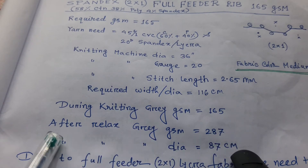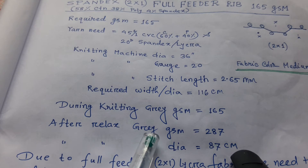The greasy GSM during knitting is 165 grams. After relaxation, the greasy GSM becomes 282 to 287 grams, and after relaxation the width is 87 centimetre.